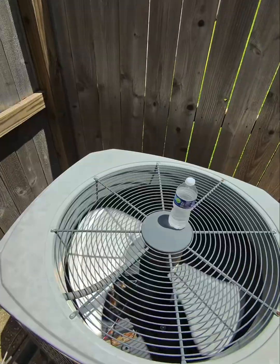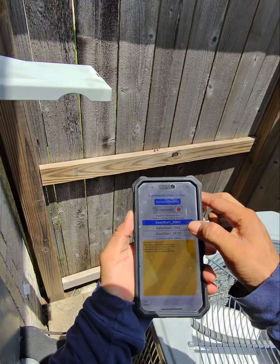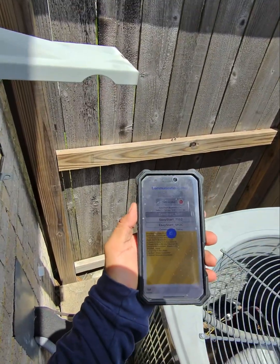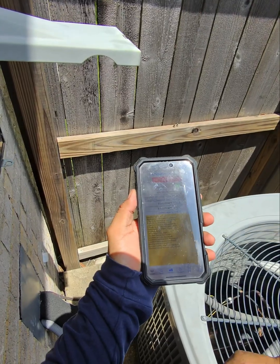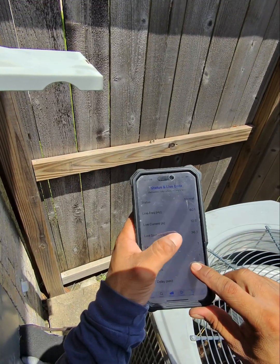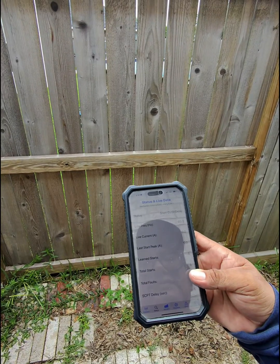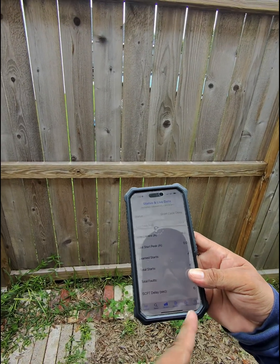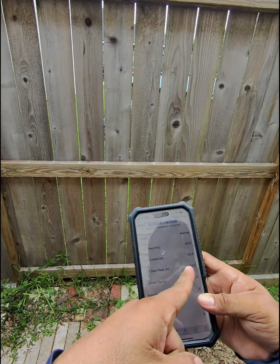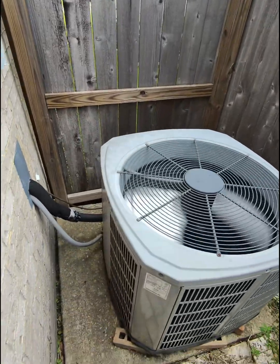Now we have to do five learning starts. We're going to open the app and delete the previous one, then reconnect. It has one learning start here, and it shows 36.3 amps on the first start. This is the final learning start — we already did four, and in about one second the compressor is going to kick on. There you go — we went down to 23.5 amps. This is ready to go.